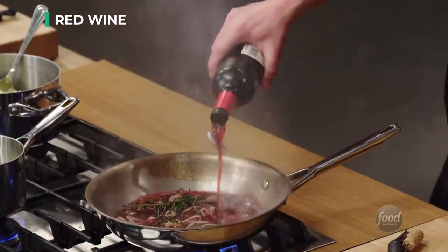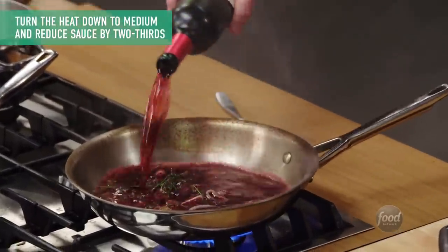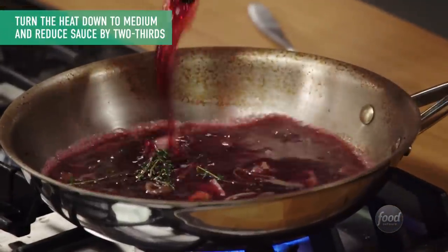We're going to hit this with some red wine. That smells delicious. We're going to let that start to reduce.